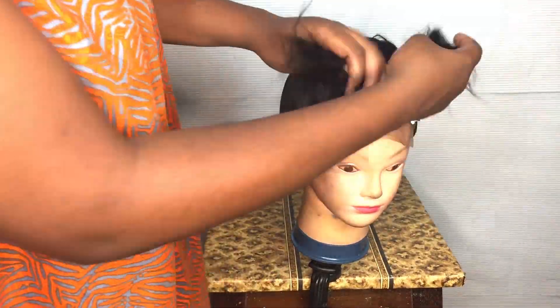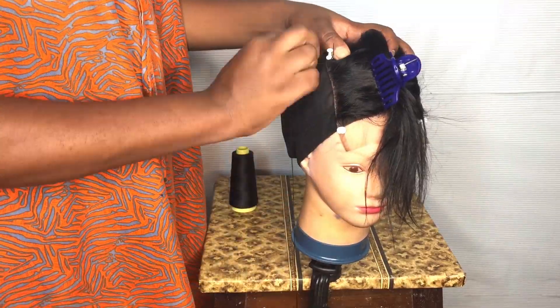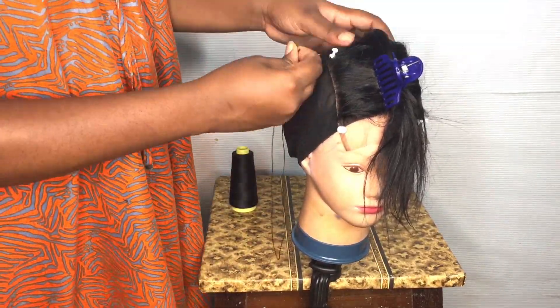After pinning it down in place, I'm going to take my thread and needle. And then I'm going to secure it with a hair clamp. I will just take my thread and needle and then I'm going to sew it down.